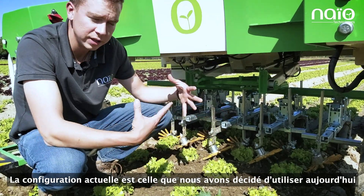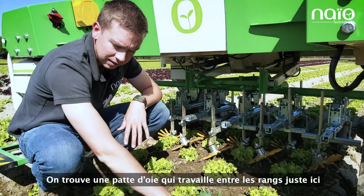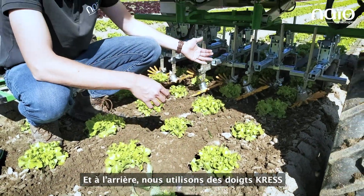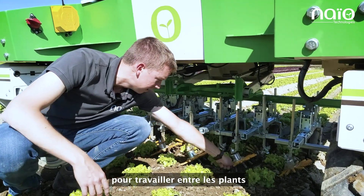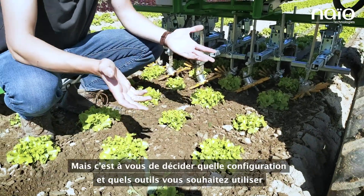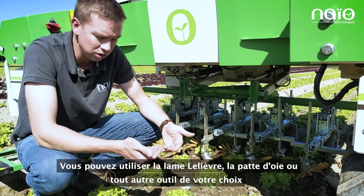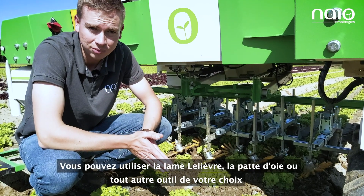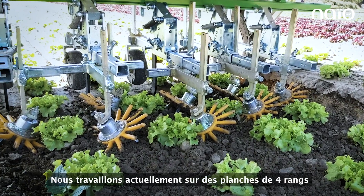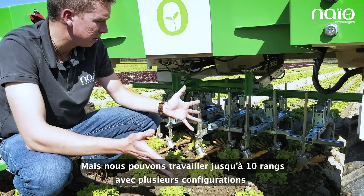The setup we're using today includes a V-knife that cultivates between the rows and kills the weeds, and finger withers in the back that cultivate between the plants. You can see it breaking the crust in the middle, but it's up to you to decide which tools you want to use — L-knife, V-knife, or whatever you prefer. We are currently working on four-line beds, but we can work up to 10 lines with different setups.